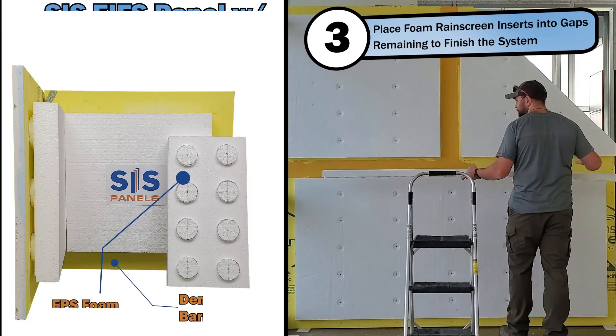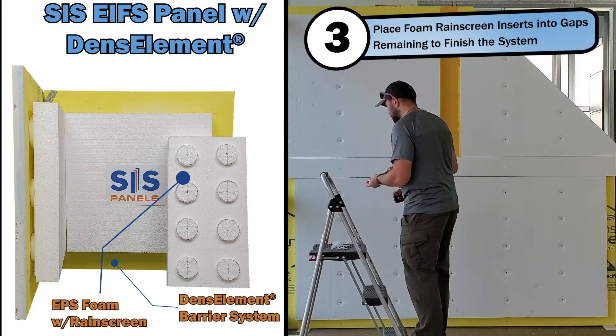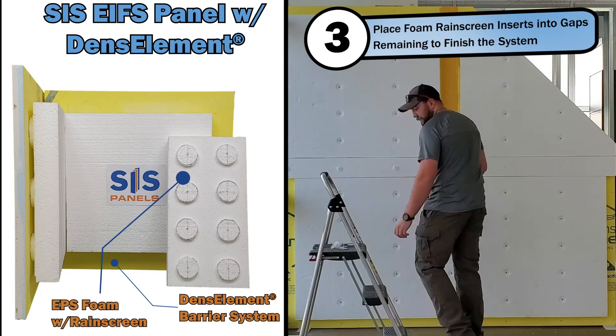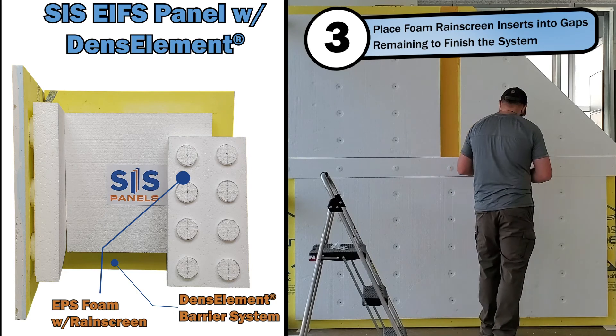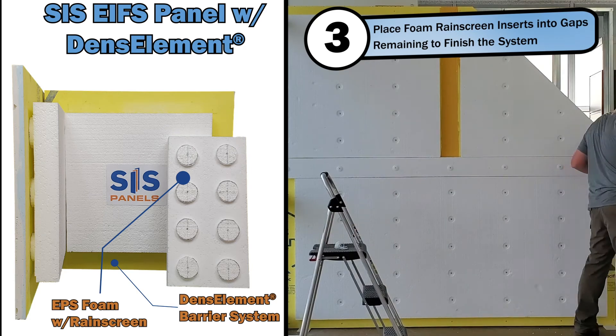To finish out the installation, you will place the EPS foam rain screen inserts in position, covering the visible joints. You will then secure the EPS foam rain screen inserts with the 3.5 inch galvanized self-tapping screws and 1.75 inch windlock foam washers. With that all complete, you have now readied your wall for the finishing.